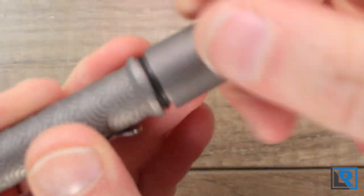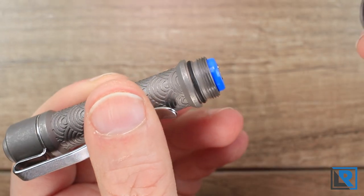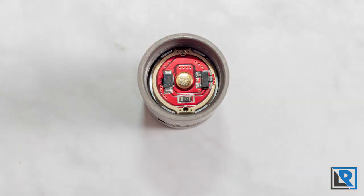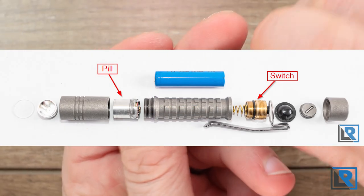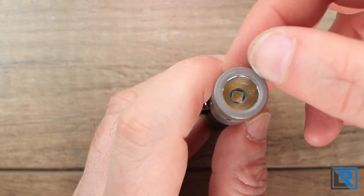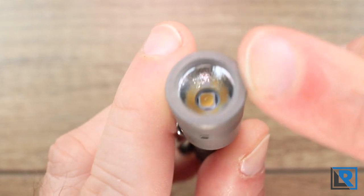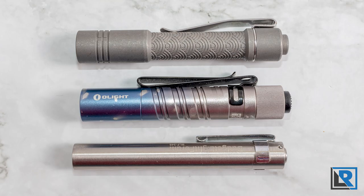Threads here are finely cut, and on my example they could have a little bit more grease, but that's pretty easy to fix with some super lube grease. You can see the driver down in there — I'll insert an exploded view of the light I've done, just to illustrate what it looks like all taken apart. The head here is fairly plain with just a little bit of milling. At the front, the bezel is flat — not crenulated at all. There's a glass lens in there that's anti-reflective coated, and an orange peel reflector with the LED down at the center.